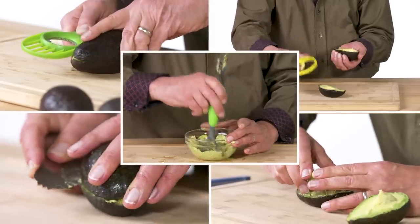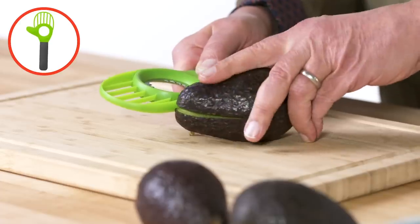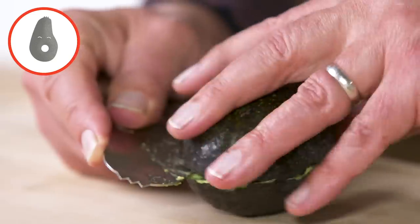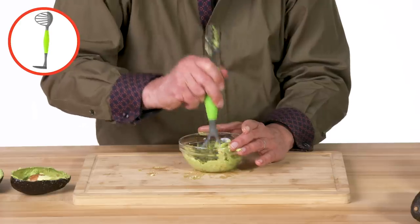These are the products I am going to test: avocado cutter, avocado cuber, Avo-quado, Mr. Avocado, and avocado masher.